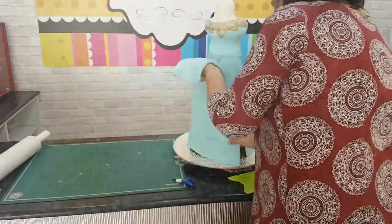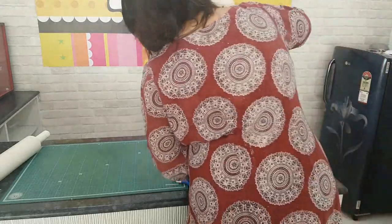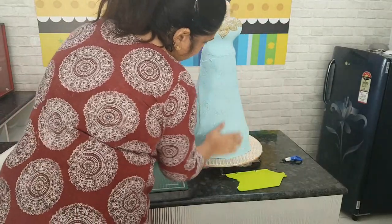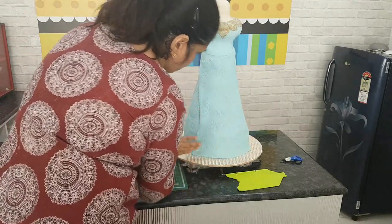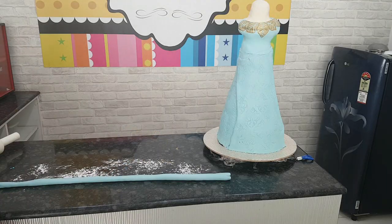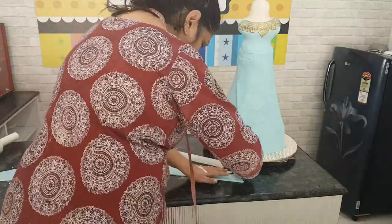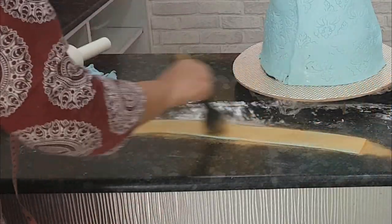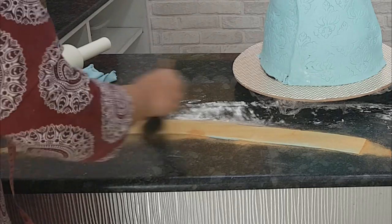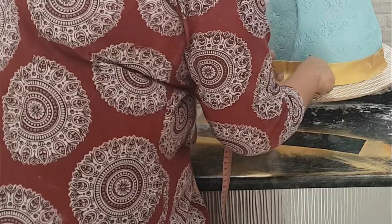It doesn't have to be very neat — it's a skirt so it can move a little here and there. Make sure the cake is covered. Once all the paneling is done, I'm rolling out a long piece of similar colored fondant and cutting it into a two-inch white strip, brushing it with some dry edible luster dust, and using this to make the border of the skirt.